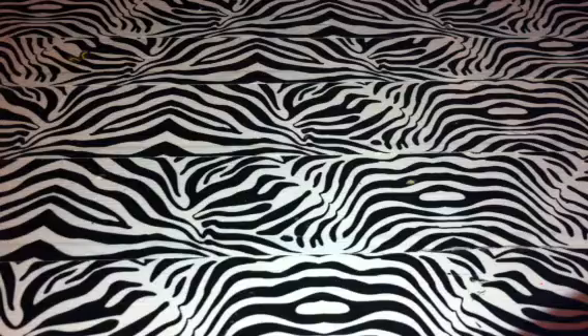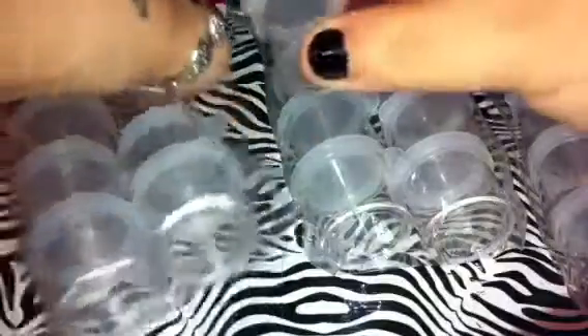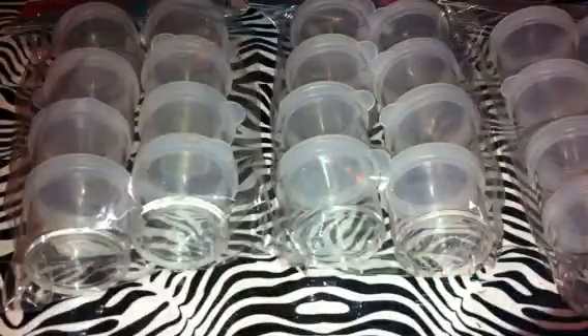I got three of these. This one's open, so I'll show you what they look like. They're really tiny. I'm going to use these for nail art or for glitter mixes - I'm not really sure what they're for, they're just storage containers. There's eight in a pack of these little ones.